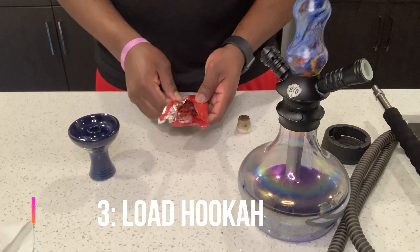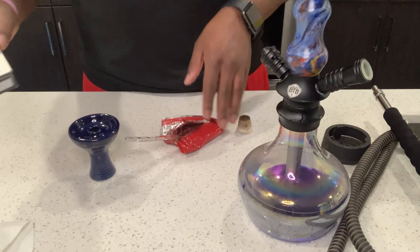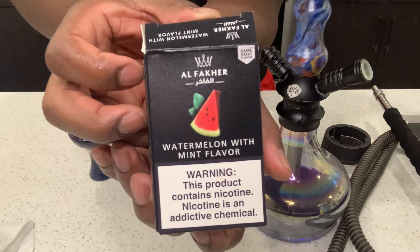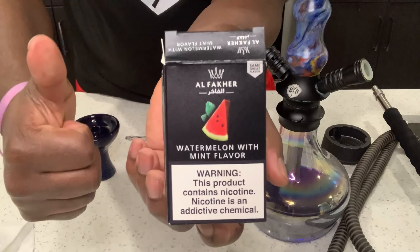Next is the loading of the shisha — aka hookah. The Al Fakher brand is definitely my brand of choice, and you can't go wrong with the watermelon mint flavor.